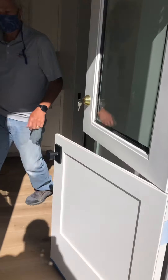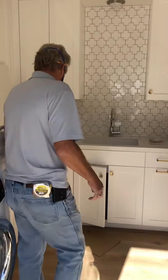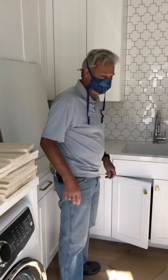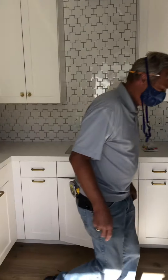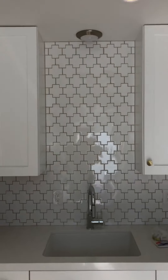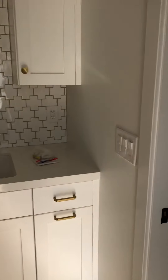Hey Luis, I'm here at Somerset. Walk the job with Ralph. Basically the main thing of the whole house is adjustment. All the doors, all the drawer boxes need to be fine-tuned and adjusted.